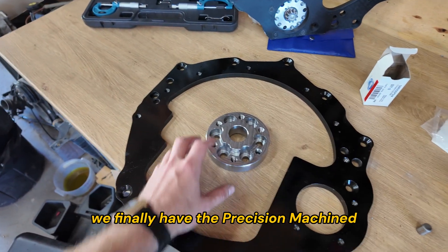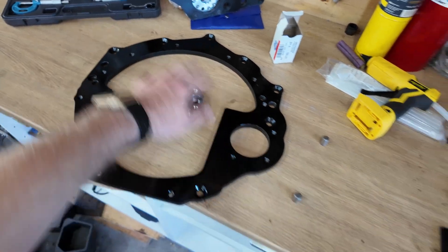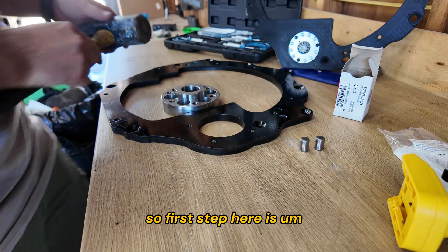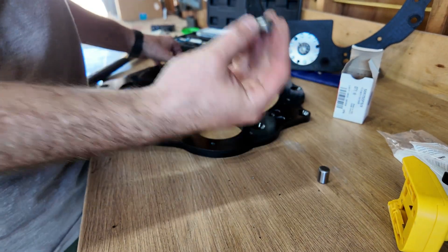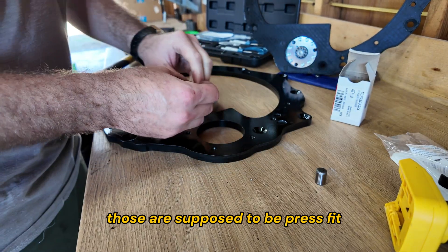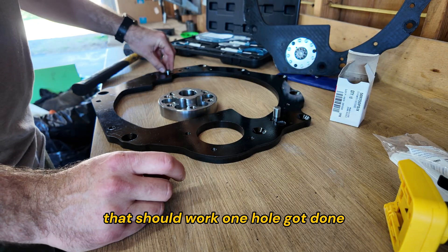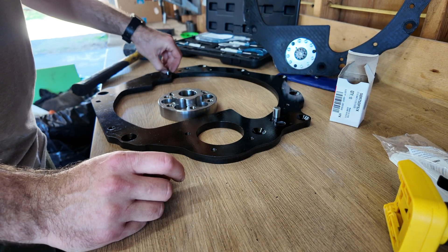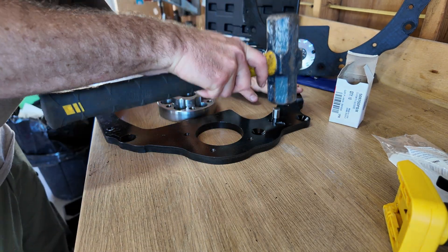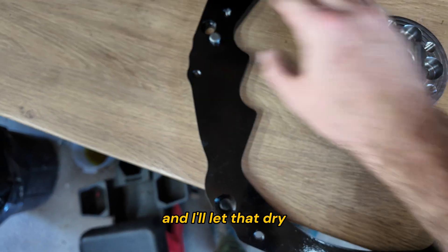We finally have the precision machined bell housing adapter, crankshaft, flex plate, and pilot adapter. The first step is the bell housing rover dowel pins, which are supposed to be press fit. We've got one hole that's nice and tight, and one hole that's a little bit loose, but for prototyping it should be okay. I got a little red Loctite in there and I'll let that dry.